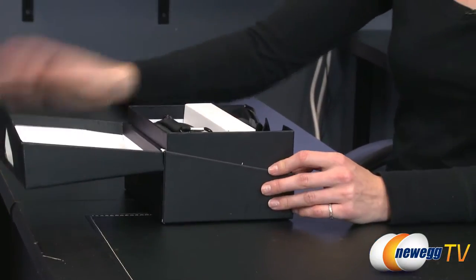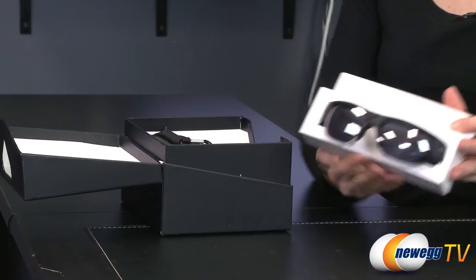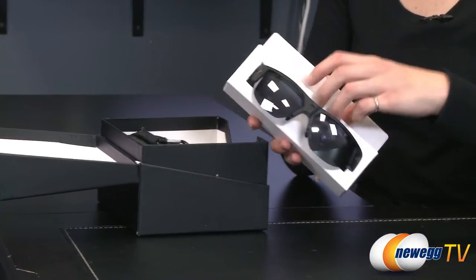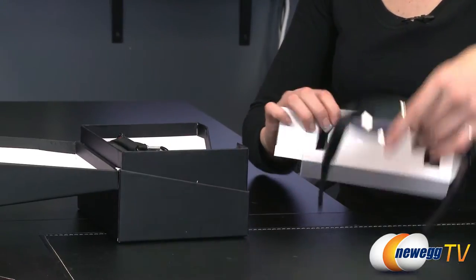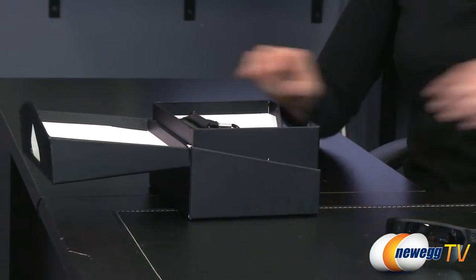Let's start by taking everything out of the box so you can get your first look at the eyewear themselves. I'm going to go into obviously a lot more detail on these in just a moment — just gonna get them out of the box and on the table for you.